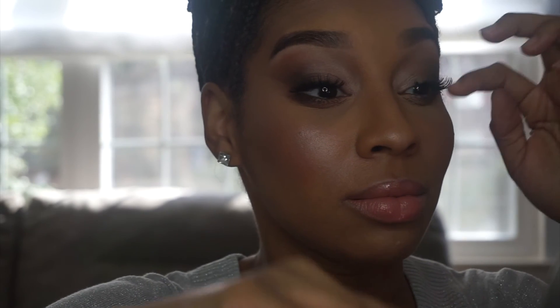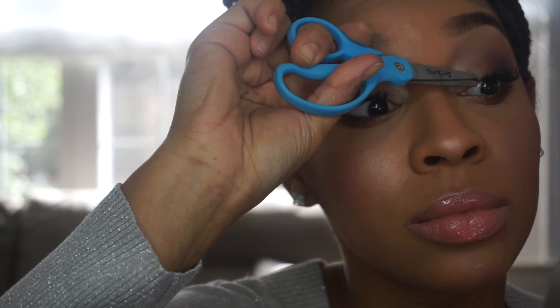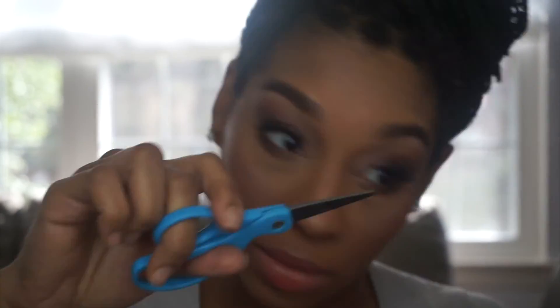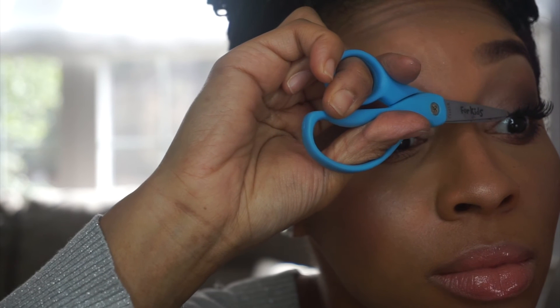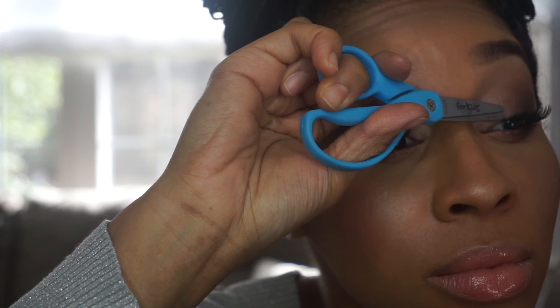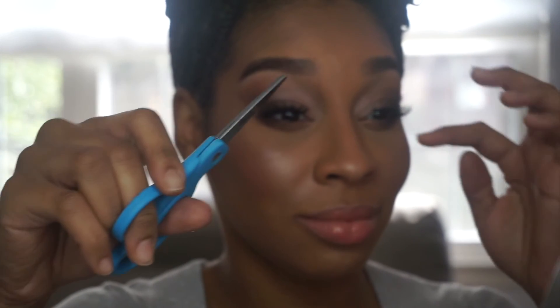It's like this one little daggone hair that I just can't get right. So yes, Terrell, your dumb ass uses scissors. Real smart. And then she smiles.